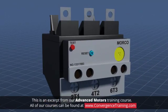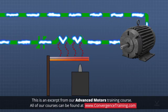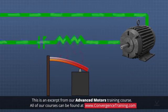Overload relays are designed to allow temporary overloads for a specific period during startup. If the overload persists, the overload relay will trip and break the circuit to protect the motor. Overload relays can be easily reset after the overload is corrected.